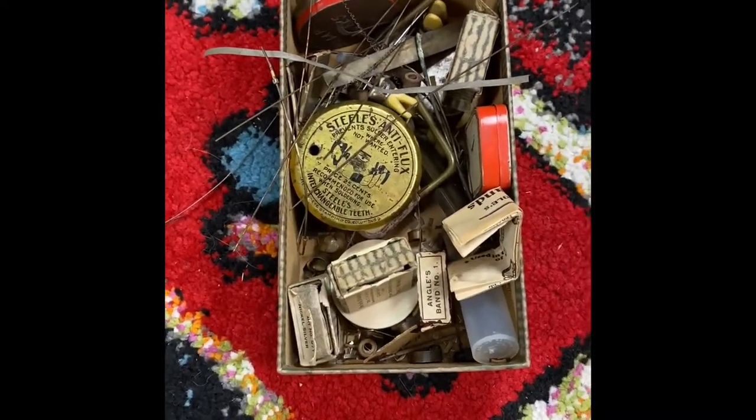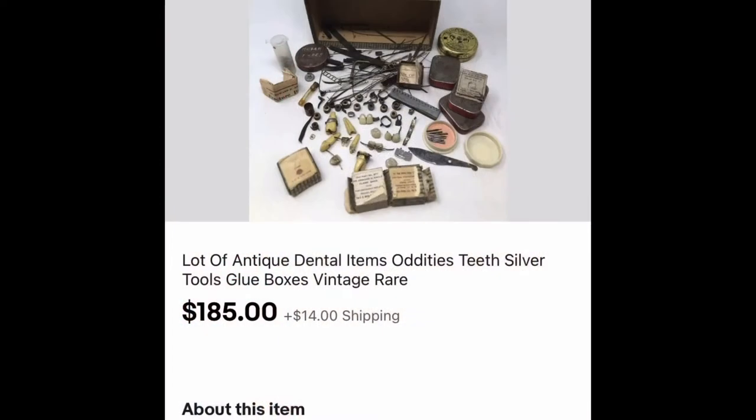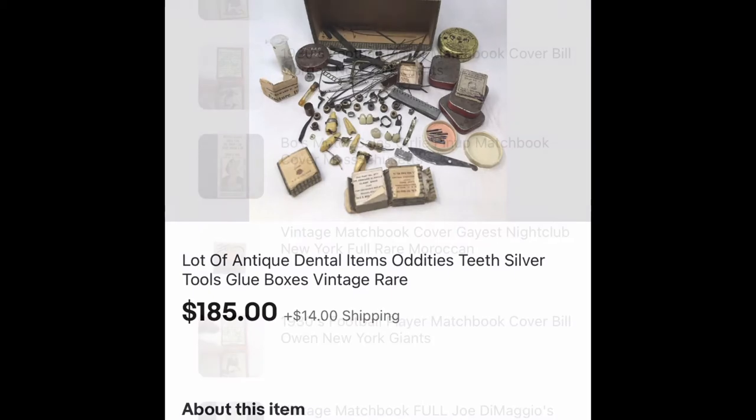But take a look at what it just sold for on eBay — just look at that. $185. I spent $10 on this at an estate sale. Super excited.